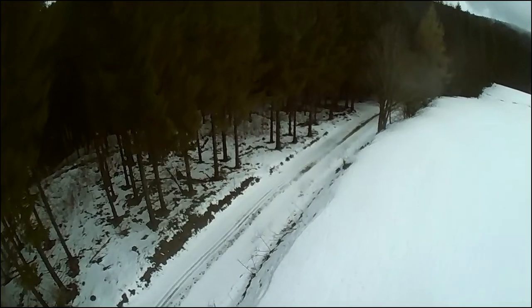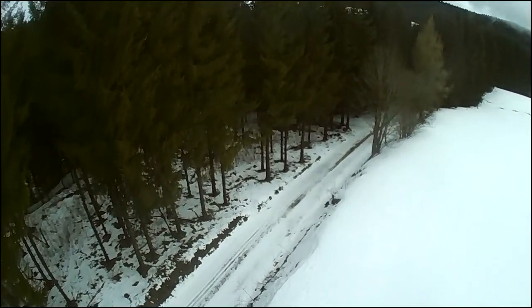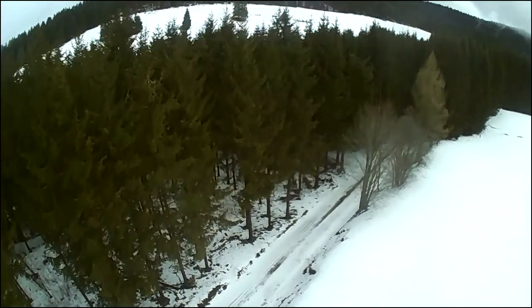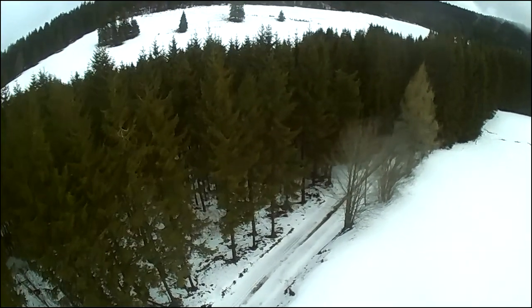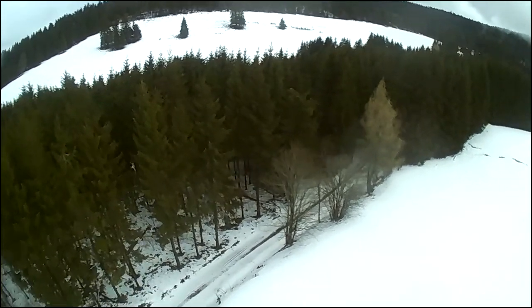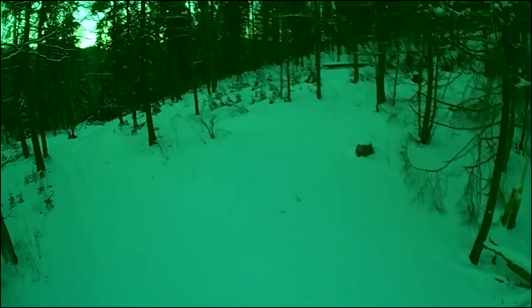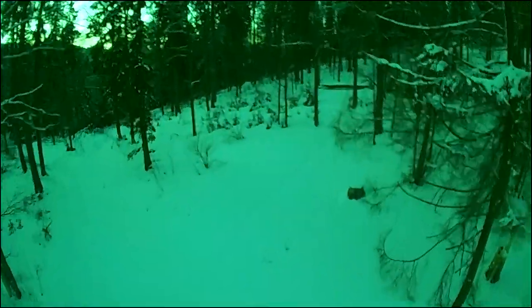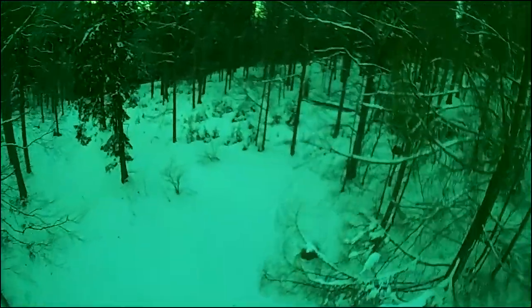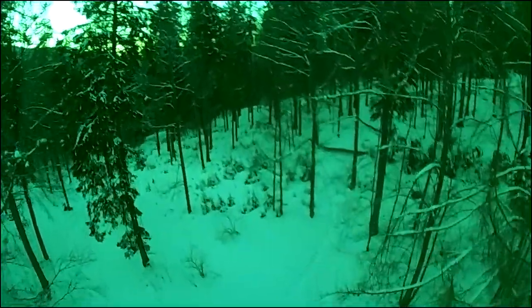On this picture we have a quite noticeable jello effect, which is a rolling shutter effect from vibration and its interference with the shutter speed. When it's somewhat darker like here, it does not occur that badly, so it strongly depends on the lighting.